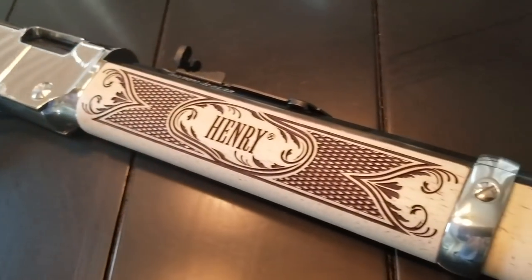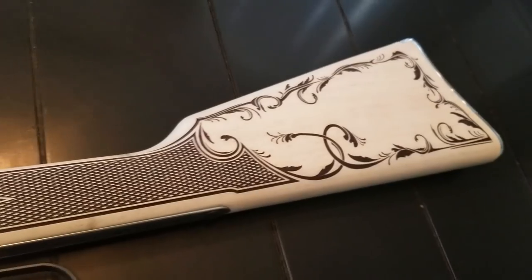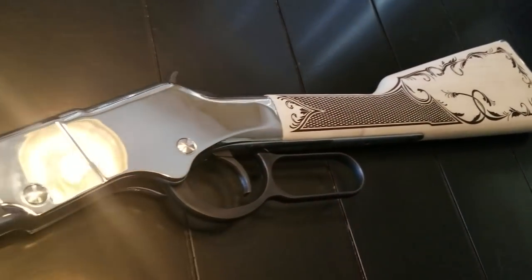It's based on the Henry Golden Boy platform; however, the American Eagle has a polished nickel receiver cover, butt plate, and barrel band.